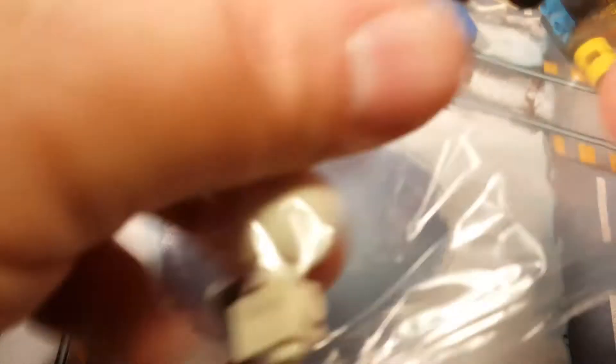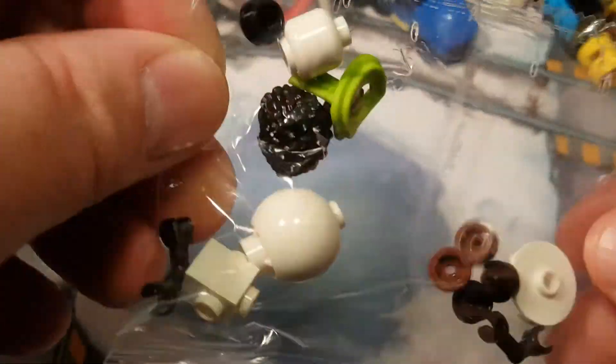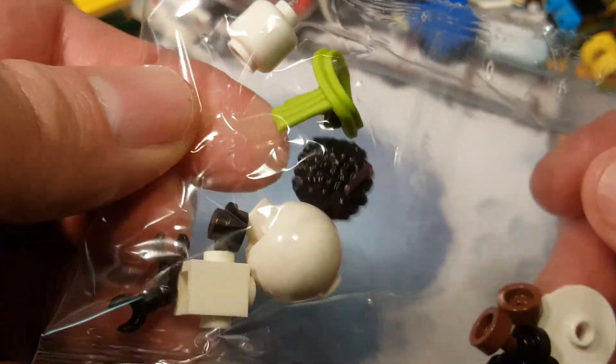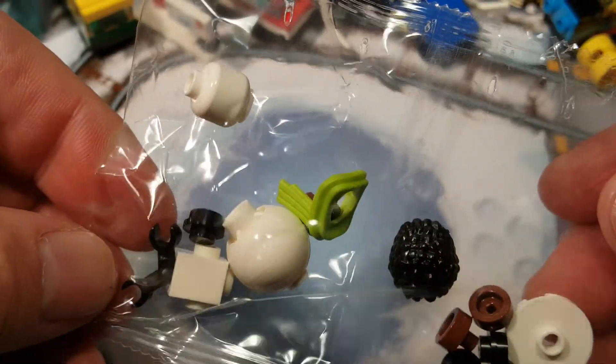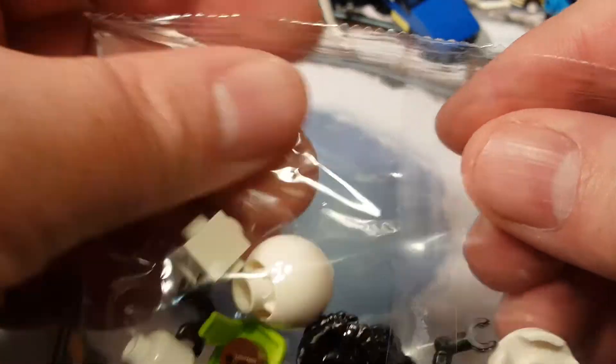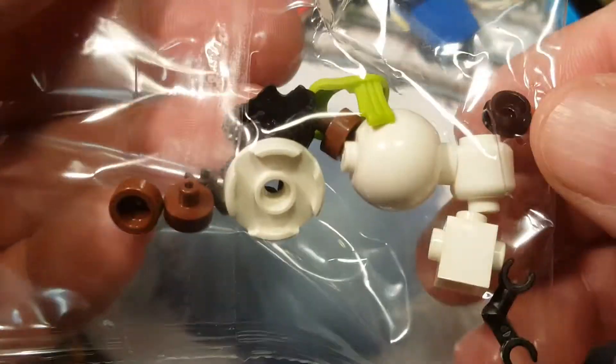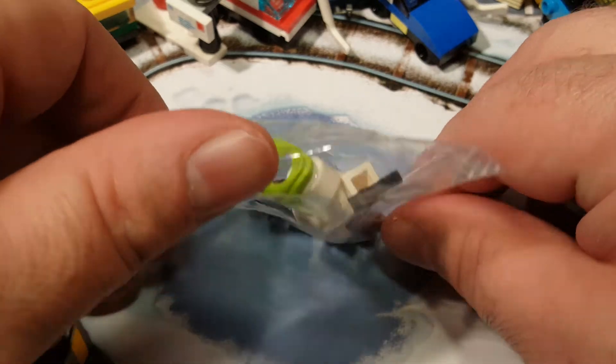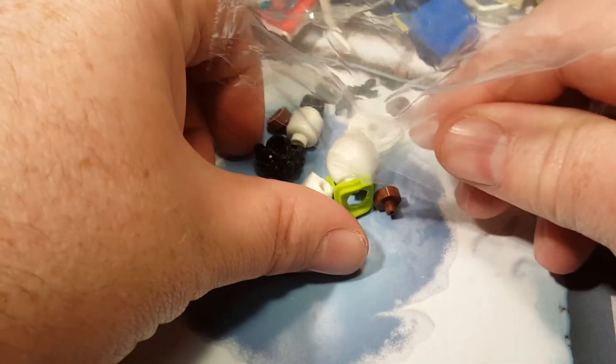Today, it's kind of a minifigure build. Let's see what we got here. It actually comes with hair, so that's weird to me. You can probably tell what it is just by looking, but anyway, let's go ahead and rip this bad boy open. Get out the pieces and hope that nothing rolls away — don't roll away on me, because I can't see.